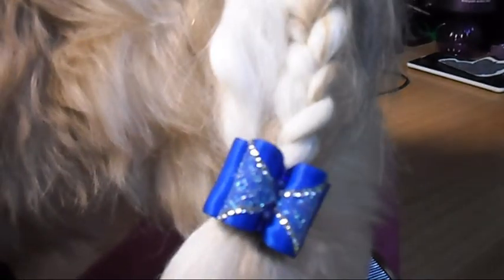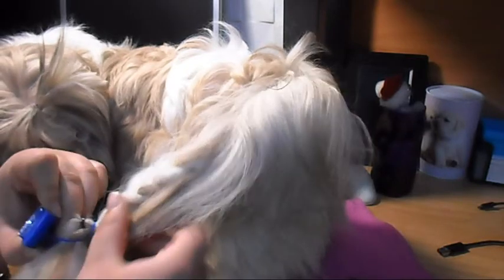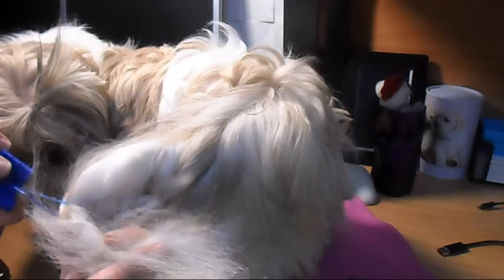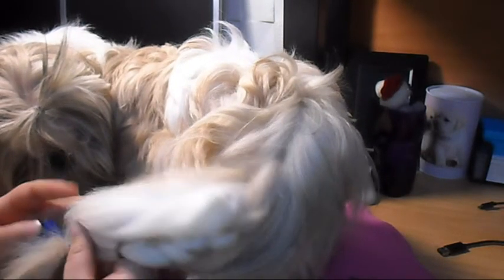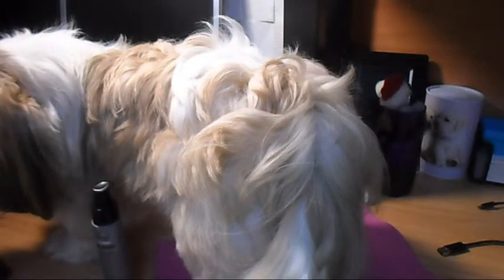I also want to do a second part of this video where I'm going to actually unbraid the hair. You'll see that he's going to grab the bow — removing it is the tricky part for me, because his hair is so cottony. It just gets rubbed around the band and it's tough for me to remove it. I always pull out some hair, that's why I'm not putting bows on him every day.